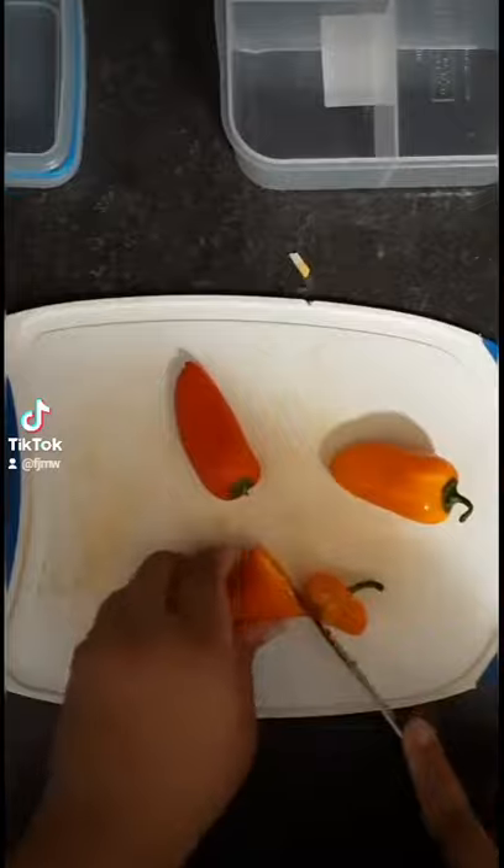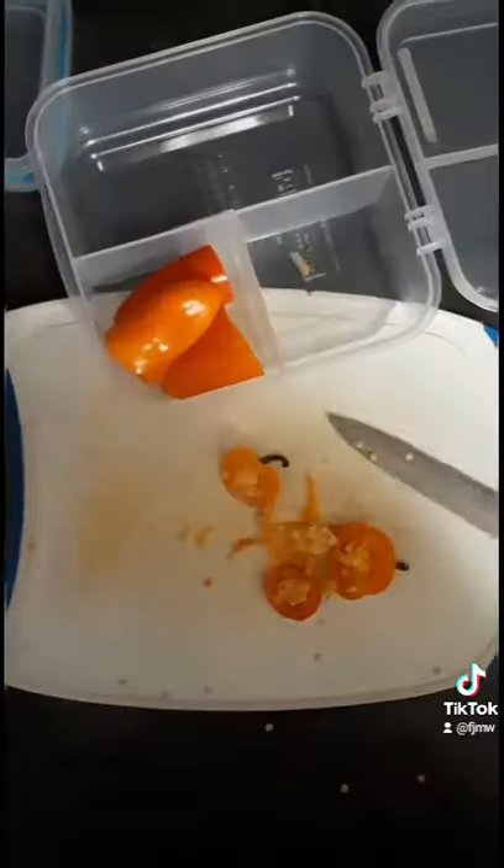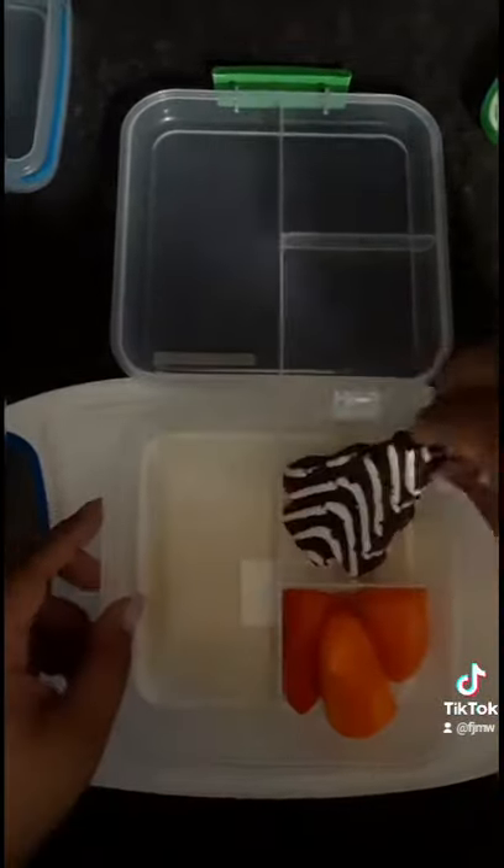For his vegetable this day he had some mini bell peppers — I just cut the ends off and cut the seeds out for him. For his dessert he had a chocolate Christmas cake.